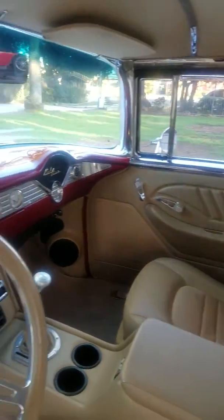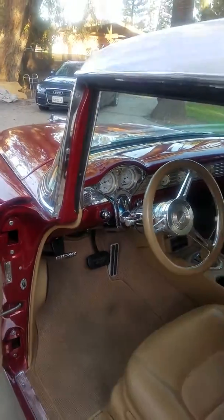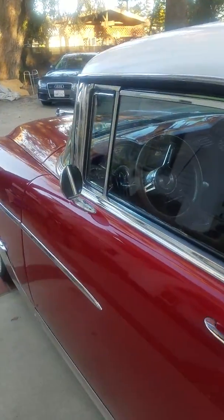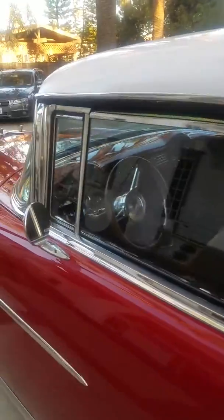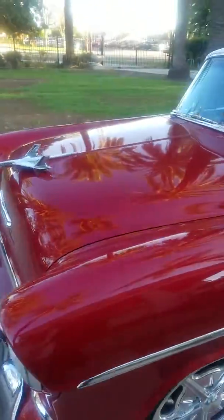We're in the process of moving some cars — we've got new projects. We're looking for a '62 convertible. Obviously it's going to need to be all LS2.